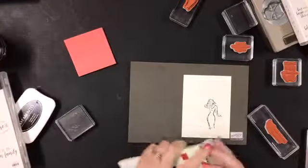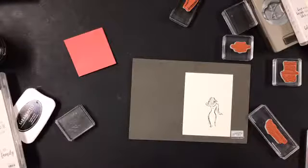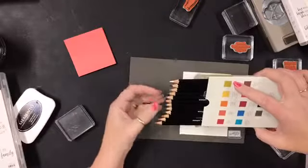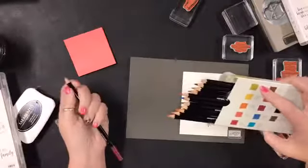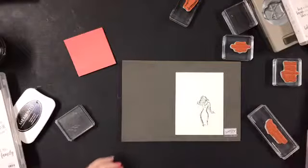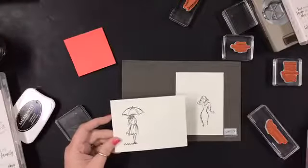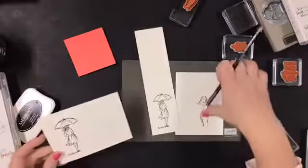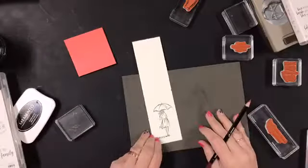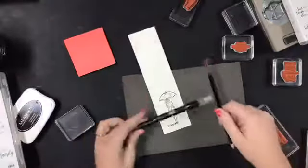Have you ever been to karaoke and they have something called kamikaze karaoke? It's where you go up to sing a song and you have no idea what you're gonna sing - they just pick a song out of the book. That's what I feel like I'm doing right now! I want to color this one - I love all of these but I think I'm gonna start with her. I'm gonna pull in a blender pen.